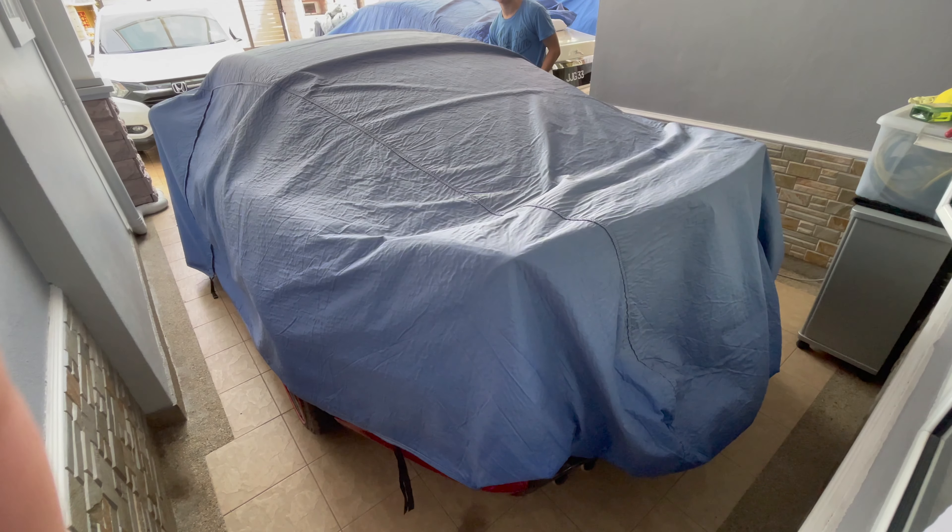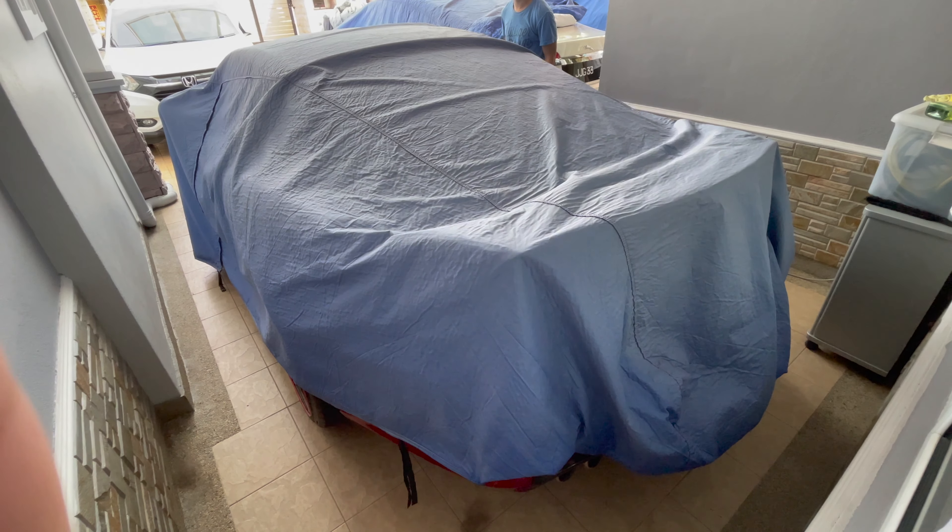The car's polish is now complete and we're going to do a photoshoot with it. We also got a surprise today — Michael, show us what it is.